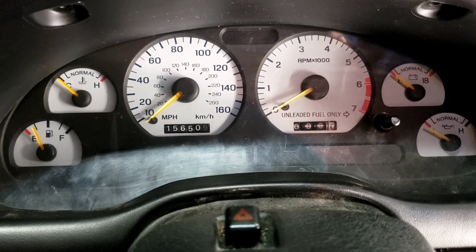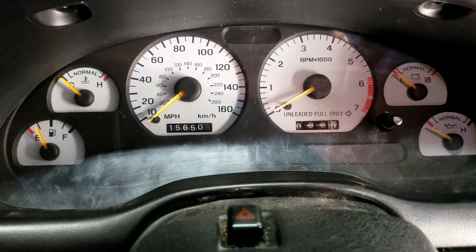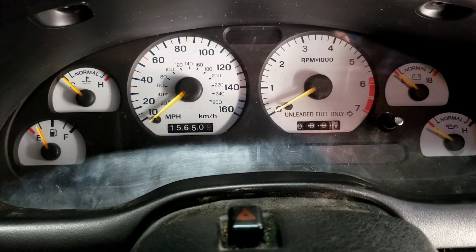Alright, so my next video I'm gonna work on the speedometer. Somehow I'll get that going, but once I figure it out I'll make another video. Hopefully this video helps you out.